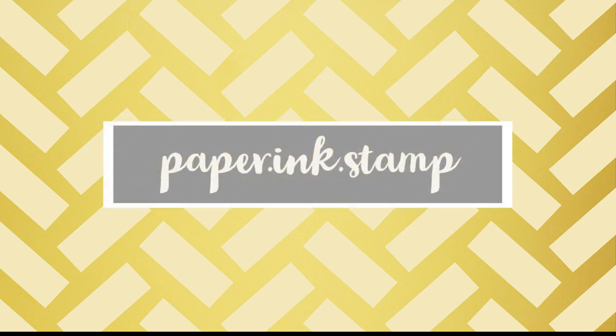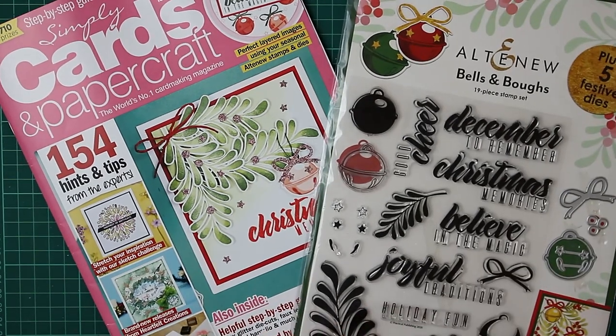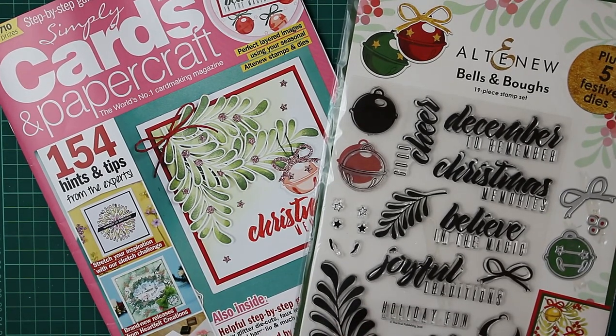Hi everyone, Jessica here from Paper Ink Stamp and welcome back to another card making video. For today's video we're going to be taking another look at Simply Cards and Papercraft. This is issue 210 and we've got this really beautiful Altenew Bells and Bows set.